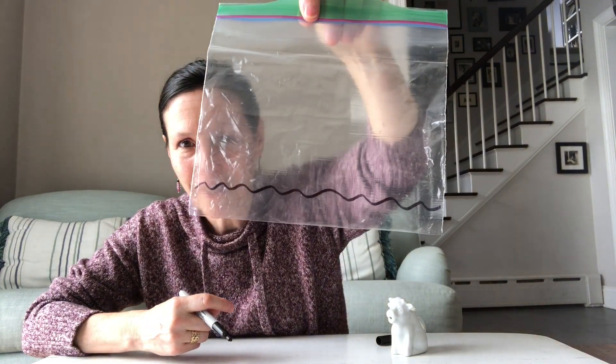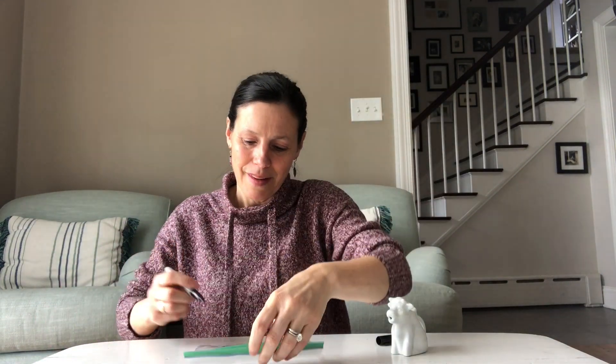The first thing I want to do is decorate my bag to look a little bit like our earth. I'm going to use my marker to make a little line at the bottom — that's going to be my water — and then I'm also going to give my earth a sun.